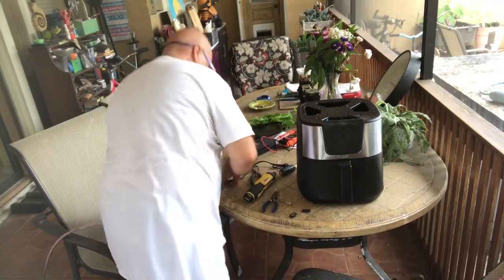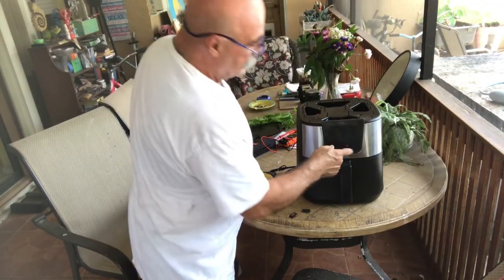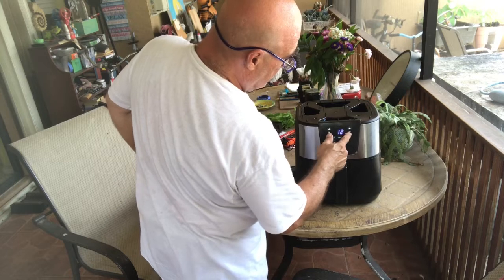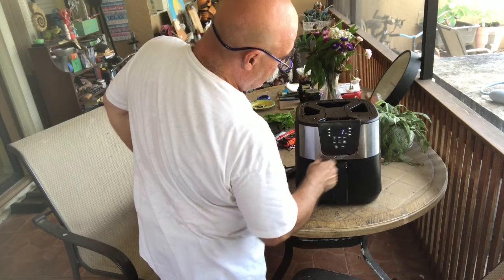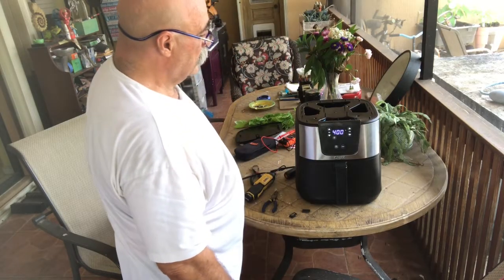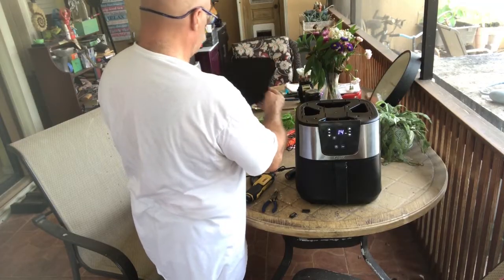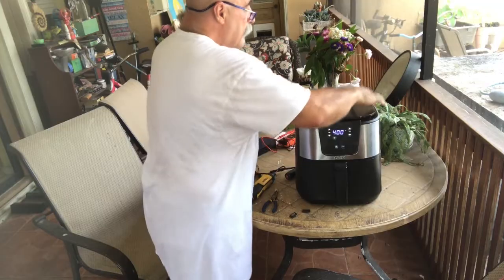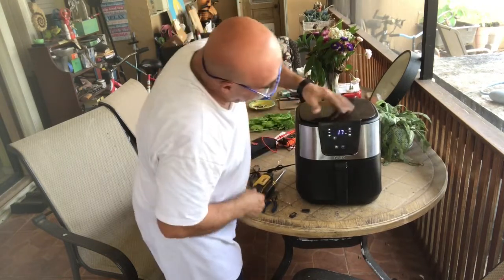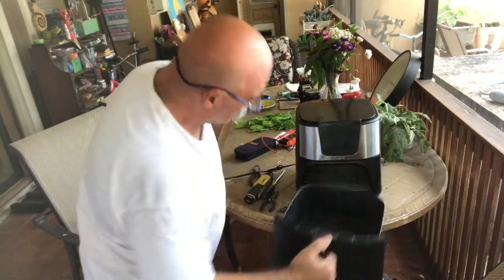Before I stick the top back on — power on — that's 15 minutes. Let's throw it on for one minute air fry. Oh, it looks like it's working! All right, it's warming up — nice and hot.